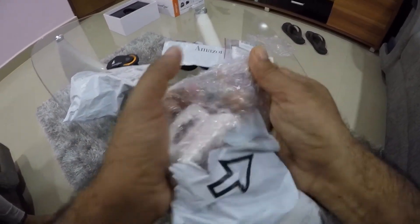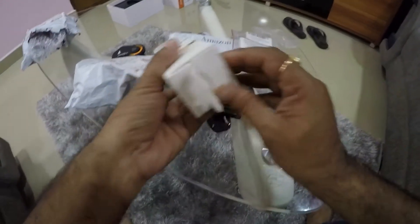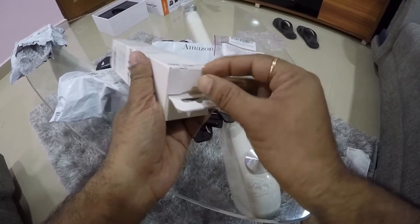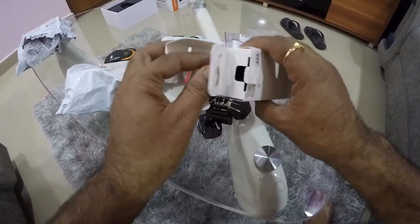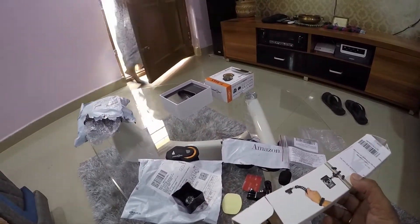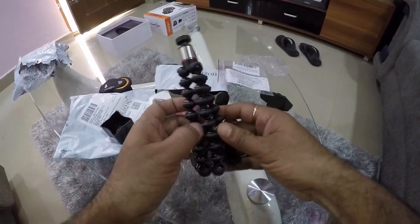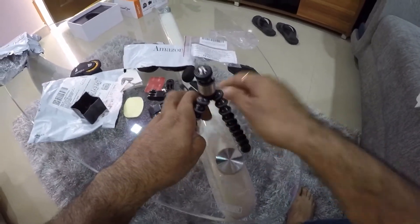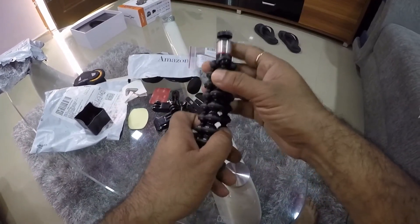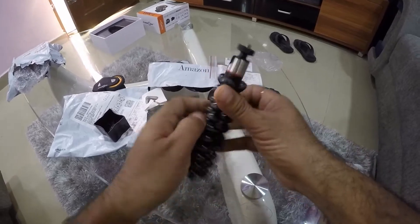I also ordered one more thing that is very good and very efficient for my vlogging purpose. This is a Joby GorillaPod 325 — this is not that expensive, I paid somewhere around 1400 rupees for it. This is a small GorillaPod which I would be using for my GoPro for photography and all. You all know Joby materials are really good — very handy, very nice. I can mount my camera on this and go for a time lapse or a hyper lapse.